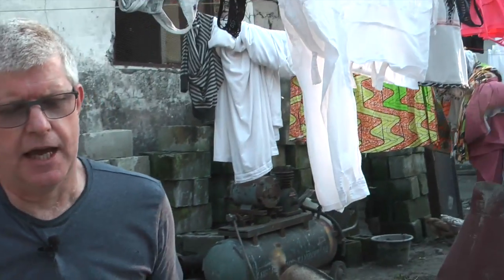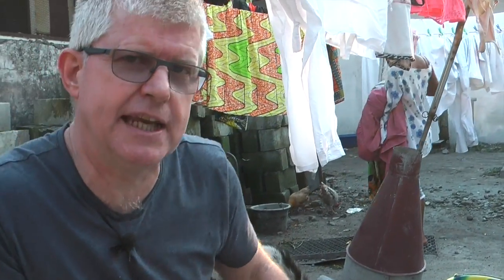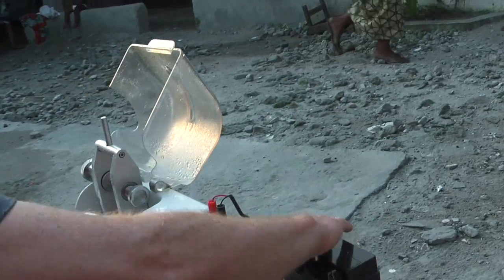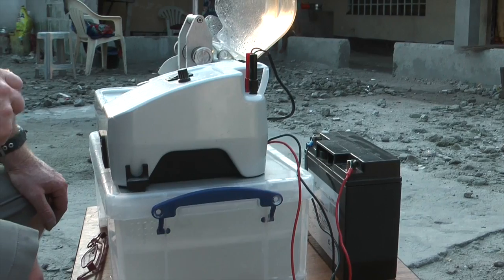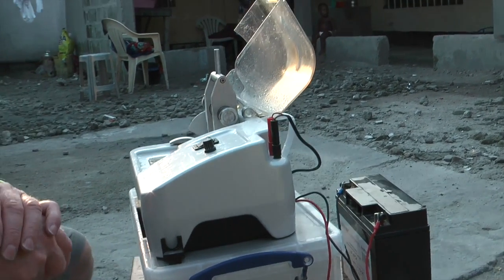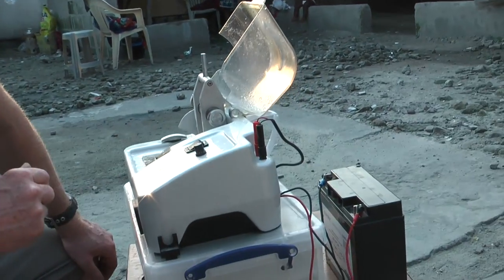We're just trying the machine out. This is its second trial run here in the Congo, and as you can see, the machine is very small. We actually brought it in as hand luggage on the airplane. It has a very small battery, which is 24 volt. You can use car batteries — just put two car batteries together and they would work. And these batteries can be charged using solar panels.